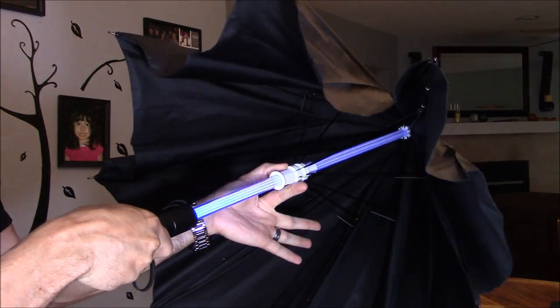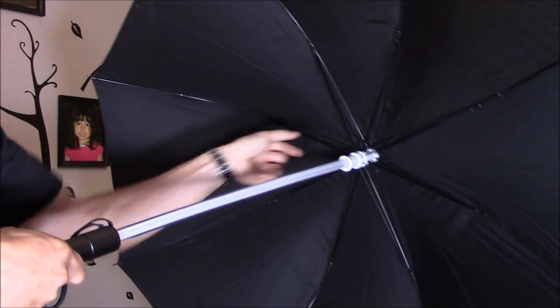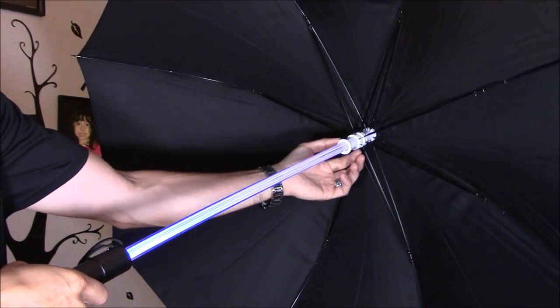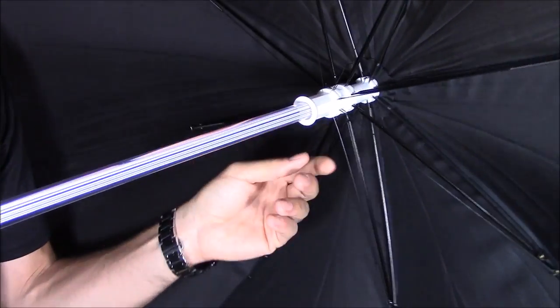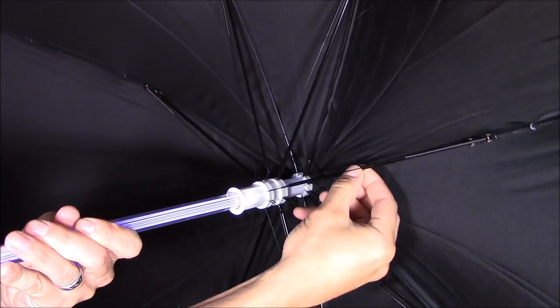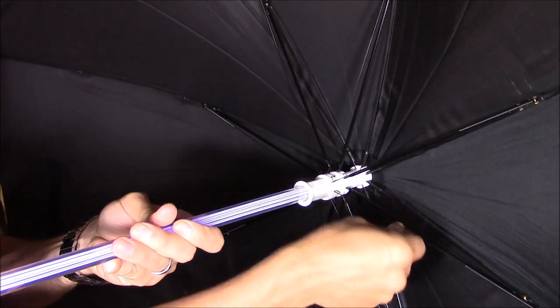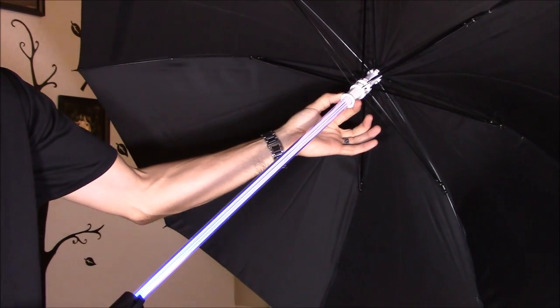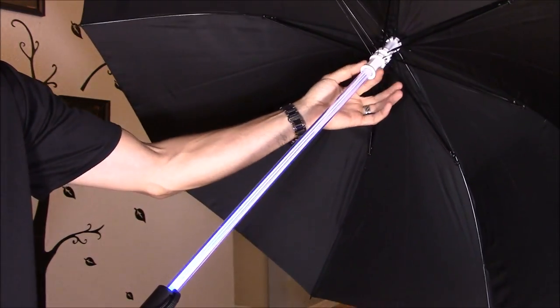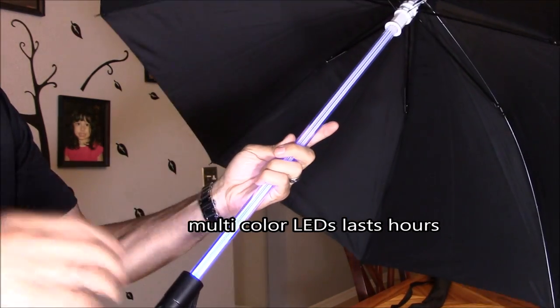Right here it has a nice little mechanism — it snaps right into place. They use metal, not plastic, so it's pretty good quality. When you pull this down you hear it snap into place. It also has many different colors.